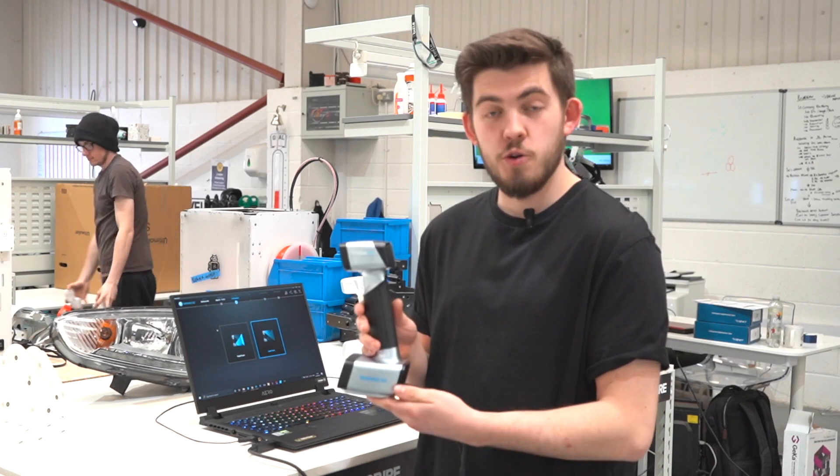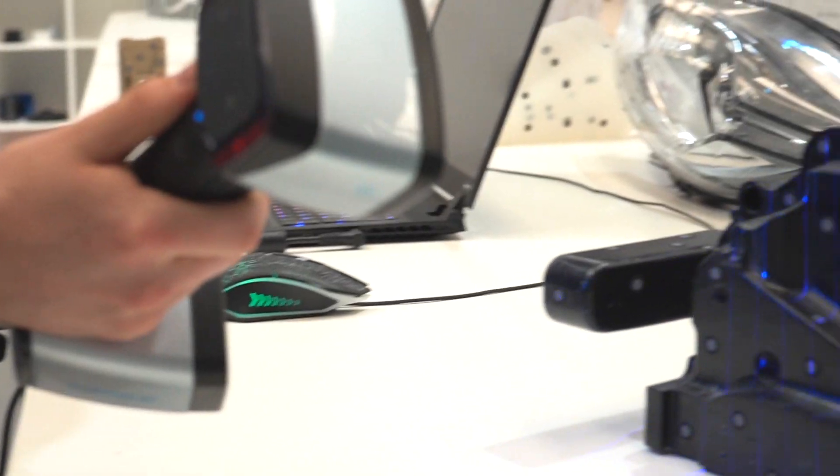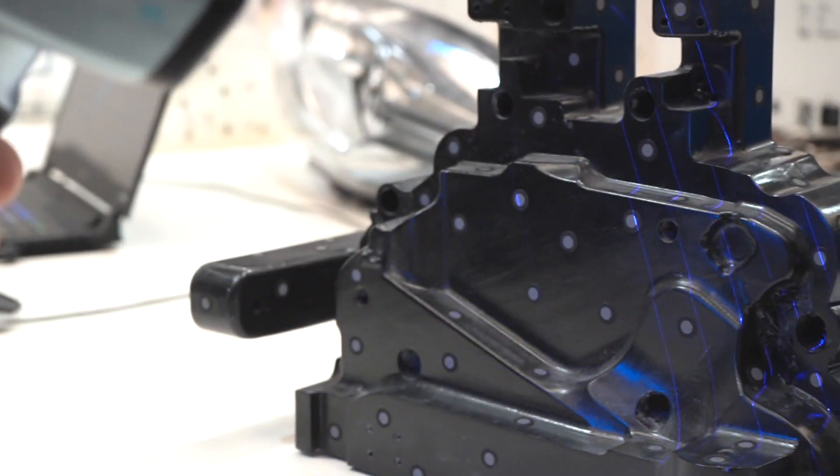This is one of the most affordable laser scanners you can get your hands on today, and it's going to be best used in the engineering industry where you need to scan metals and larger parts like jigging fixtures.